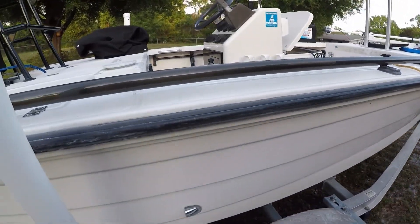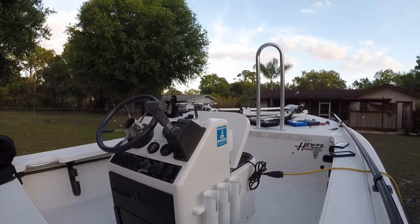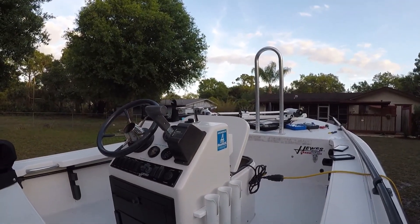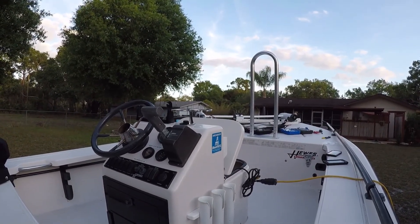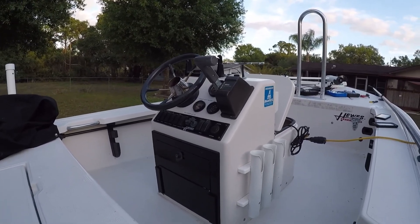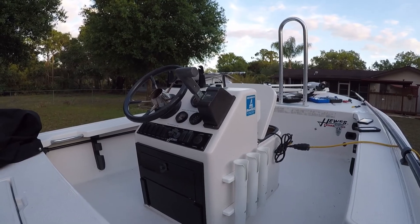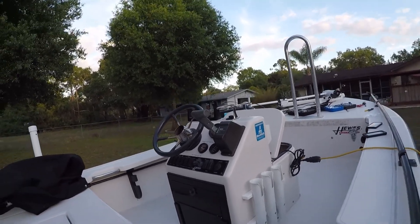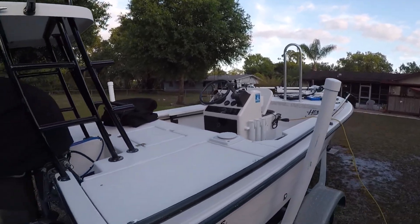So that's what's going on. I did get cup holders for the console — those aren't screwed in yet, I just sat them up there to see what it looked like. Eventually we'll do a new steering wheel, new dash panel, and new throttle, but those are down the line. Yeah, just a little update for you.